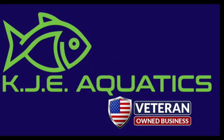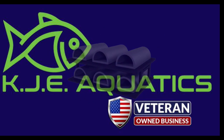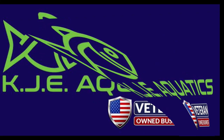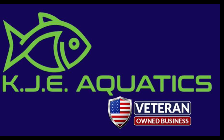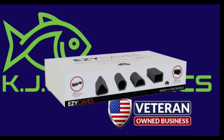Or if you prefer, just buy individual random Easy Caves and place them wherever, or in as many tanks as you like. It's your tank — do what you like. So check out KJE Aquatics and pick out the caves that will fit your tanks best. Happy shopping!